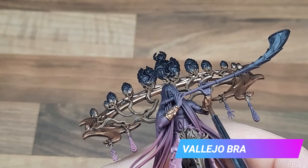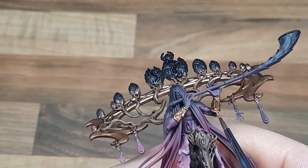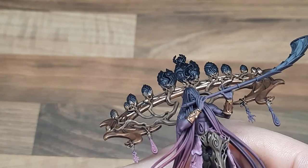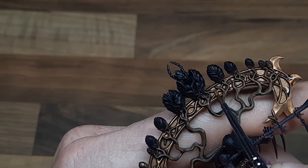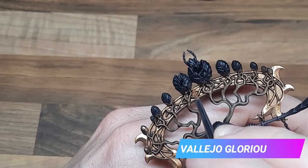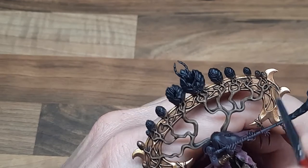With the Agrax Earthshade now dry I'm just applying a first highlight to the gold using Vallejo Brassy Brass. For the headdress I highlighted all of the filigree and then went back and added some small little nicks and scratches to some of the broader areas. As a final highlight for the gold I've used Vallejo Glorious Gold, which I've applied just to the highest points of the model.